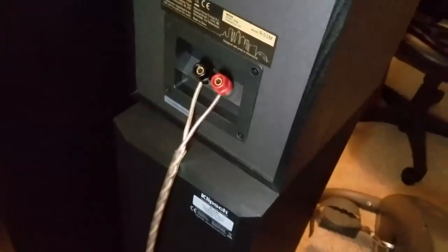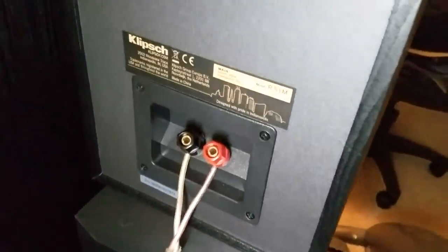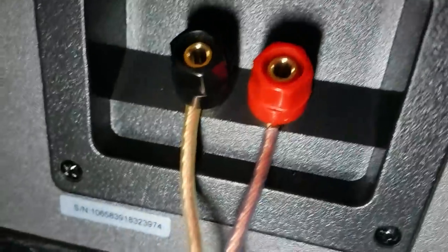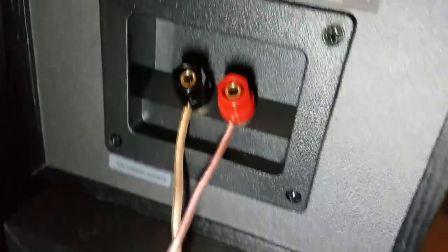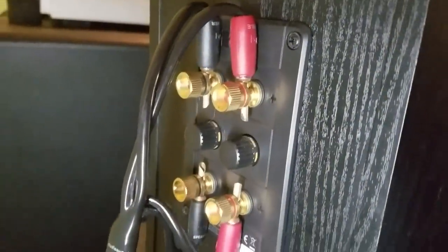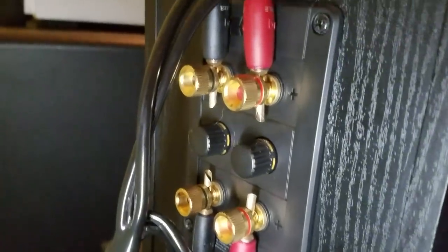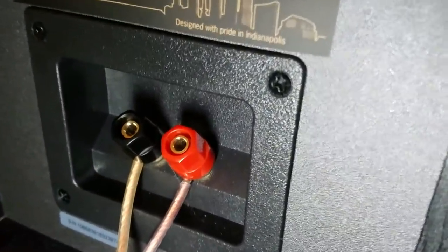Some speakers aren't exactly a flat eight ohms all the time. Depending on what type of wire you're using and what type of connections you have, you can definitely get electricity jumping between the positive and ground. That's why using a pre-terminated speaker cable eliminates that possibility almost completely — except for what's inside the terminals on the other side and the crossover.